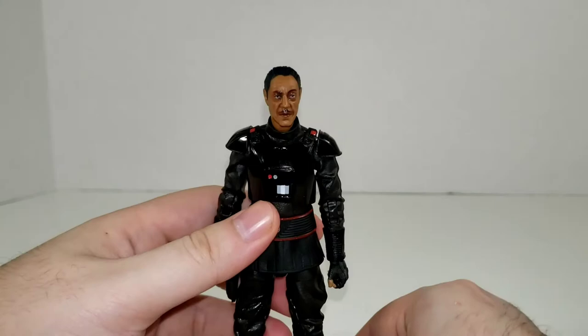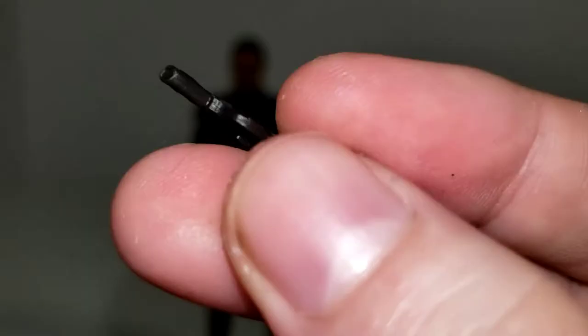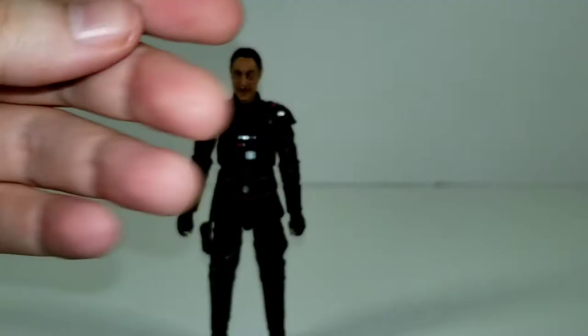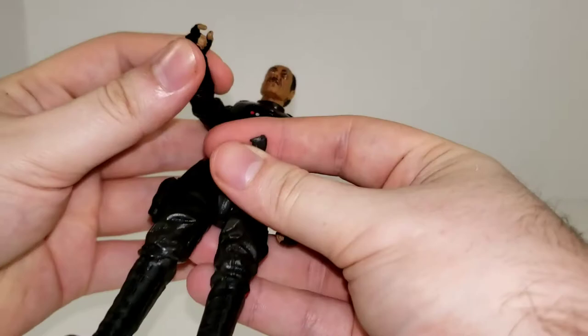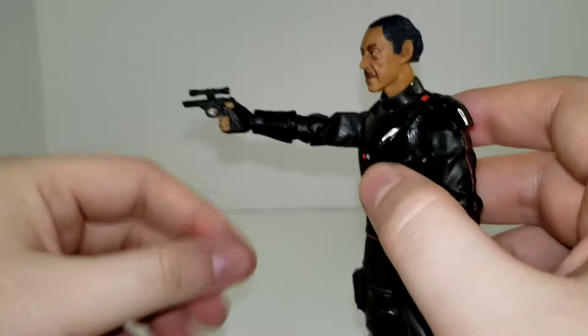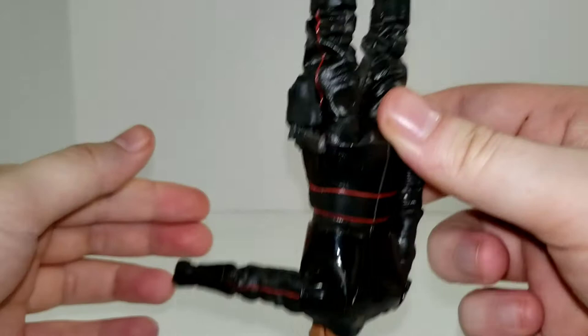For accessories, we get Moff Gideon's blaster. It's got a nice scope, you can see the vents for the barrel. There's no paint on it — just looks like the plastic's a little bit shiny. You do have a nice little grip texture molded at the front. He can hold it — fits in his hand nice and tight, wraps the trigger finger around it. You can also store it in the holster attached to his tunic — just slides down in there. You can shake it and it doesn't want to fall out. Fits pretty snug.